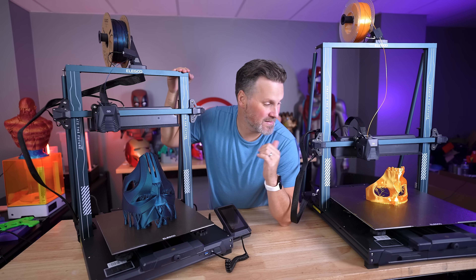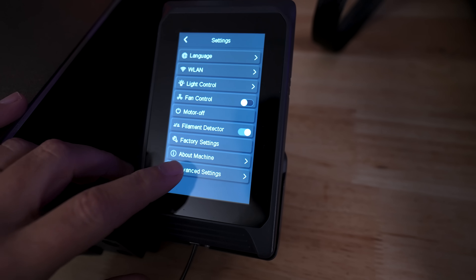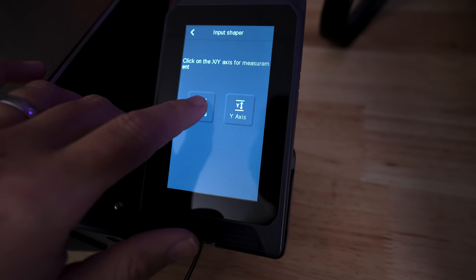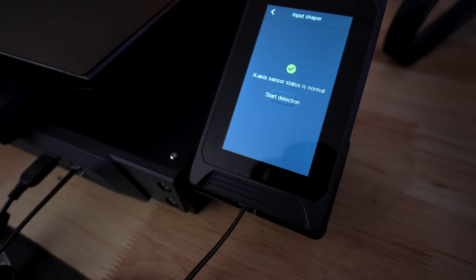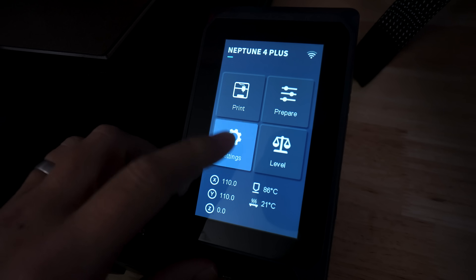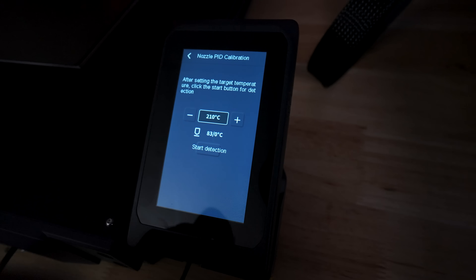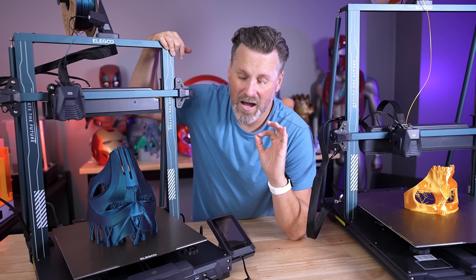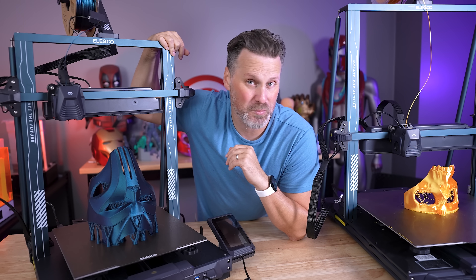Another really great surprise I found on both of these 3D printers is that there's an accelerometer built in. Since they're running Klipper, you can run input shaping on the X and Y axis for both machines to help dial in your 3D prints. There's even PID tuning as an option. Both input shaping and PID tuning are directly available through the control panel interface. I highly recommend running those once you have the printers set up before you start 3D printing anything.